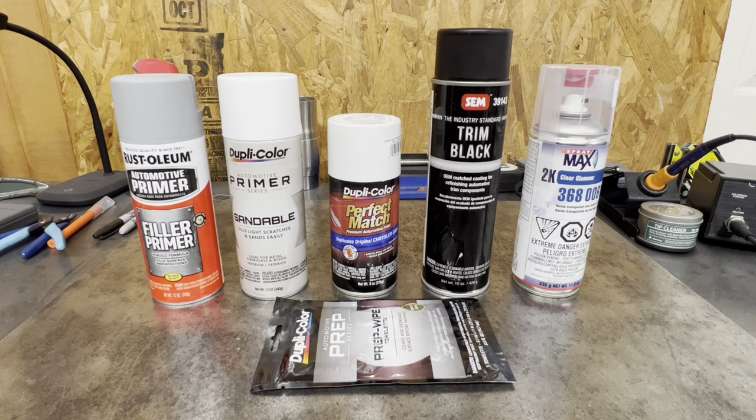Welcome back to the channel guys, it's Maz back again with another video. Today, once again, we are changing direction on the one-to-one hard body XJ on the TRX-4. I think y'all will enjoy this. I know a lot of y'all have been seeing my videos about airbrushes and airbrush paint and 2K clears through an airbrush and all that stuff.